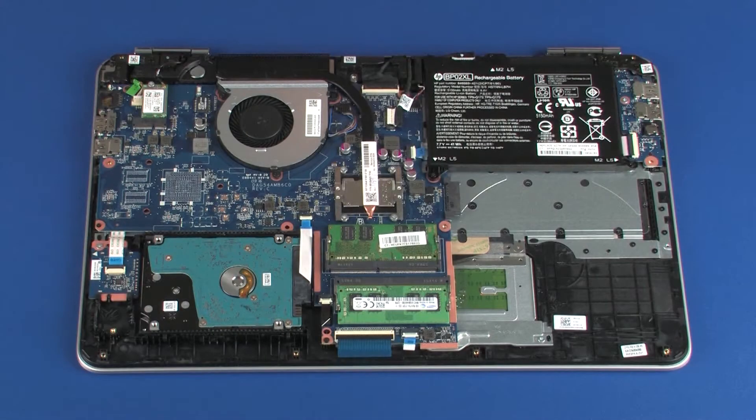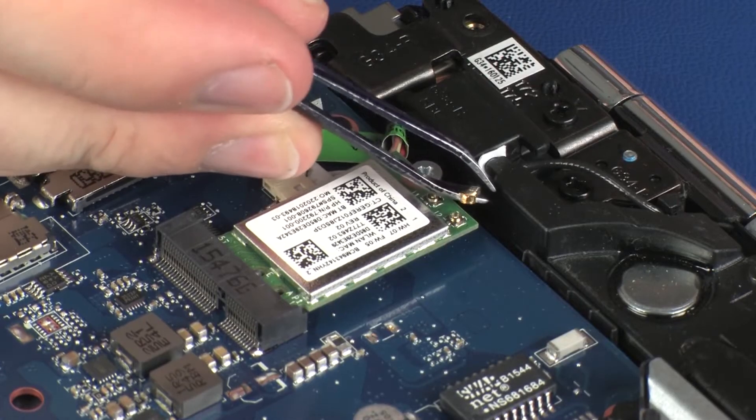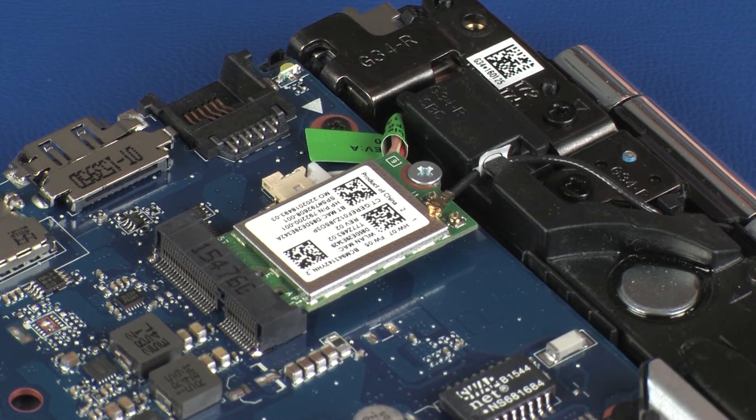Removal. Make careful note of which terminal the wireless antenna cable is connected to on the wireless module for later replacement. Carefully disconnect the wireless antenna cable from the wireless module by grasping the connector with a small pair of needle-nose pliers or tweezers.